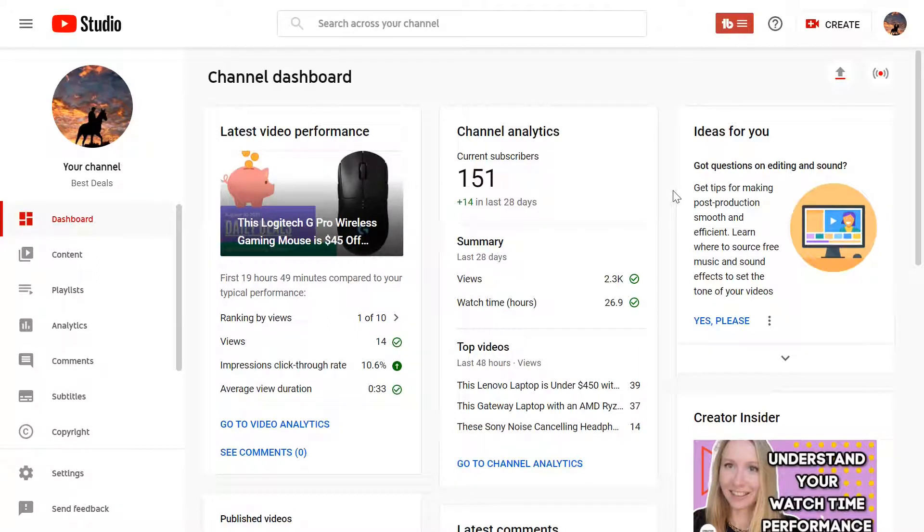Hey, what's going on everyone? Welcome back to another deal video. If you're new to this channel, what it is, is I browse the internet from time to time looking for deals. And if I find one that I think is pretty good, I'll come on here and make a brief little video about it and just talk about the deal.